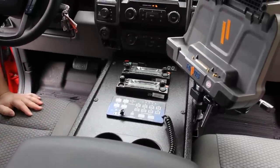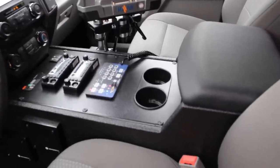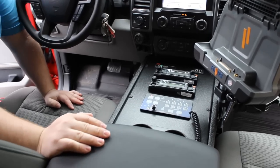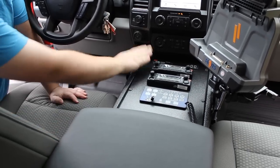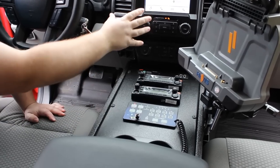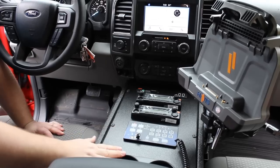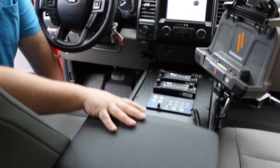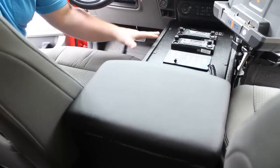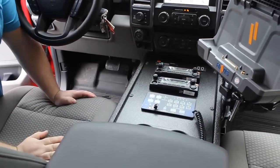Taking a look at the center console we designed for this vehicle, it has a docking station tied into a Havis mount laptop mount secured to the side of the console, providing a very sturdy platform for the equipment. We have our inverter control and an extended USB system tied into the audio. We have the two customer-supplied radios along with the Blueprint controller and cup holders. We also have a custom-made padded armrest with internal storage, speakers for the radios mounted to the side of the console, and additional power points on the passenger side.